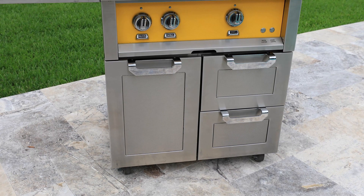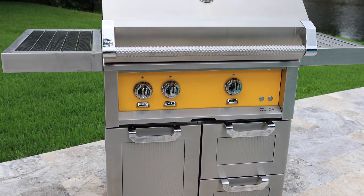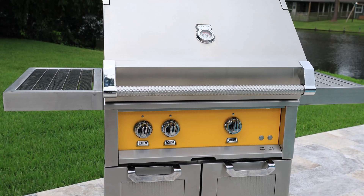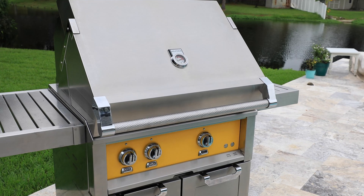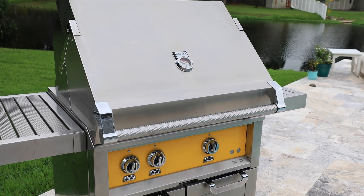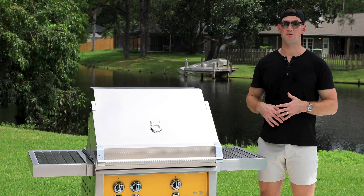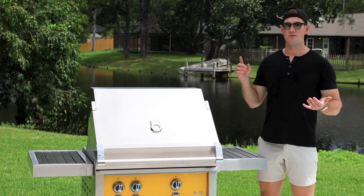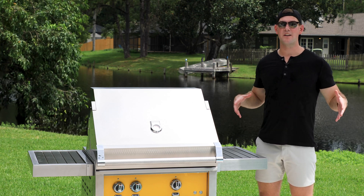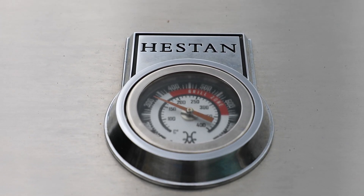I'm going to start with the outside of the grill and then we'll work our way to the interior components. The first thing when you're looking at a grill is quality construction. 304 stainless steel is what you're looking for — 304 or 316, which is marine grade. Especially here in Florida, we deal with a salty environment, and there's salt everywhere in the air. The Heston grill is 304 stainless steel.